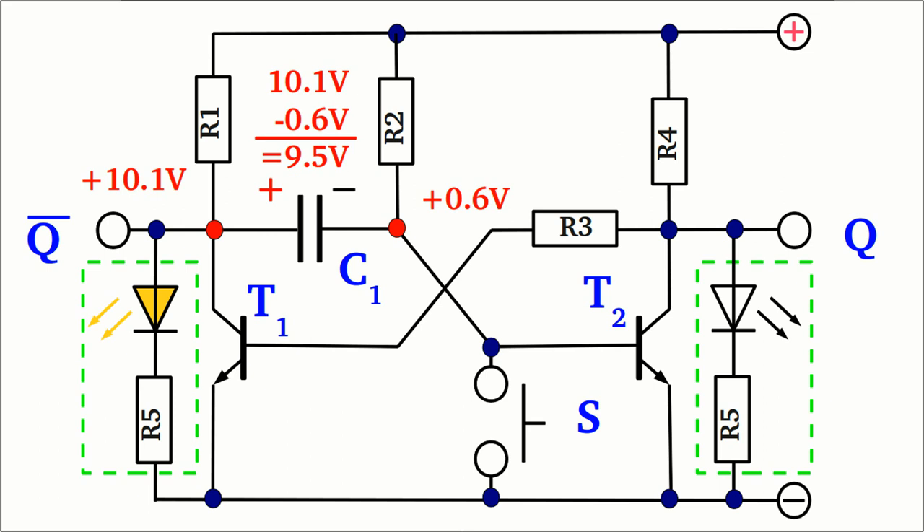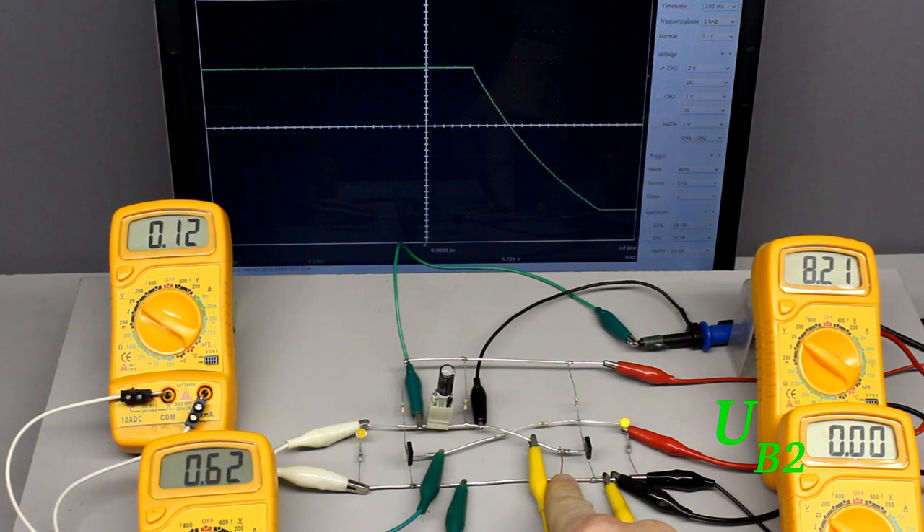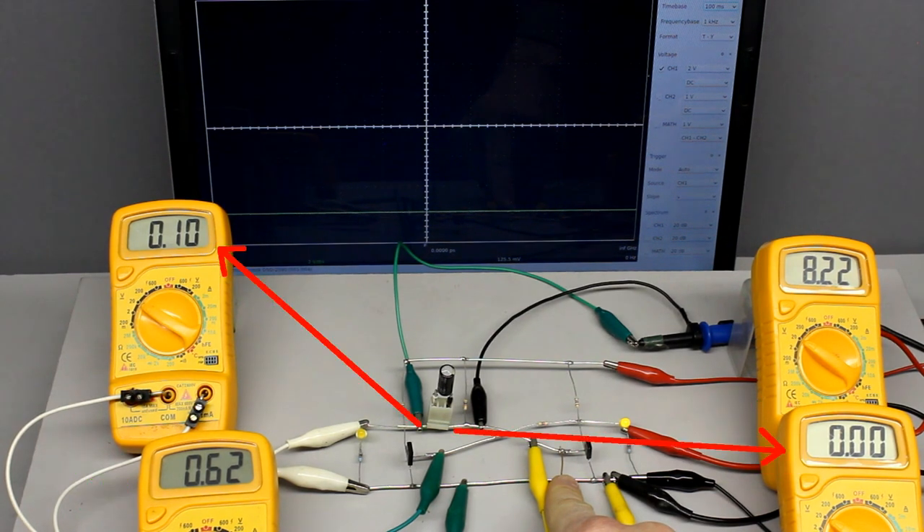By pushing button S, the emitter-base line of transistor 2 gets shortened and transistor 2 is turned off. Via coupling resistor R3, the left transistor is turned on. The potential at both plates of the capacitor is altered by the fast switching operation.